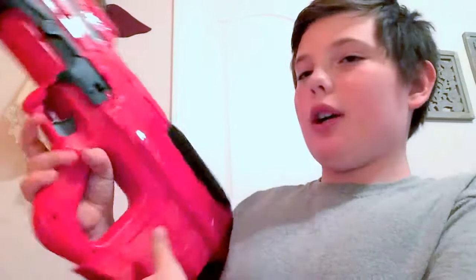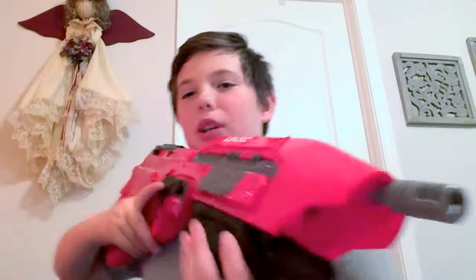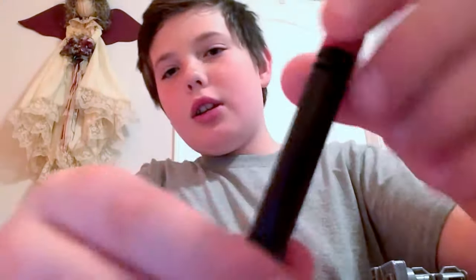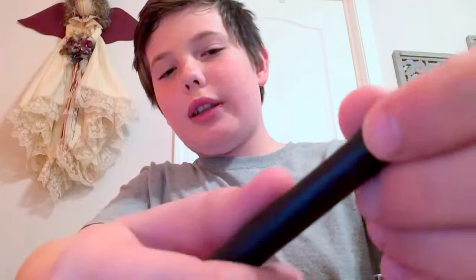It's really fun. This thing is pump action, so you pump it 12 times with the standard clip that it comes with. I really like these darts - they've got a nice latex rubbery feel to them, with the foam tip that we all know from almost any blaster.